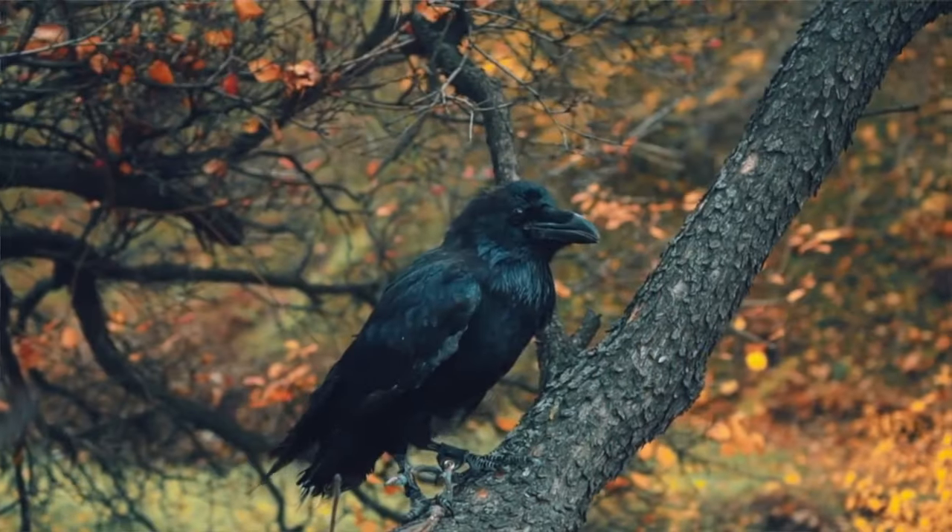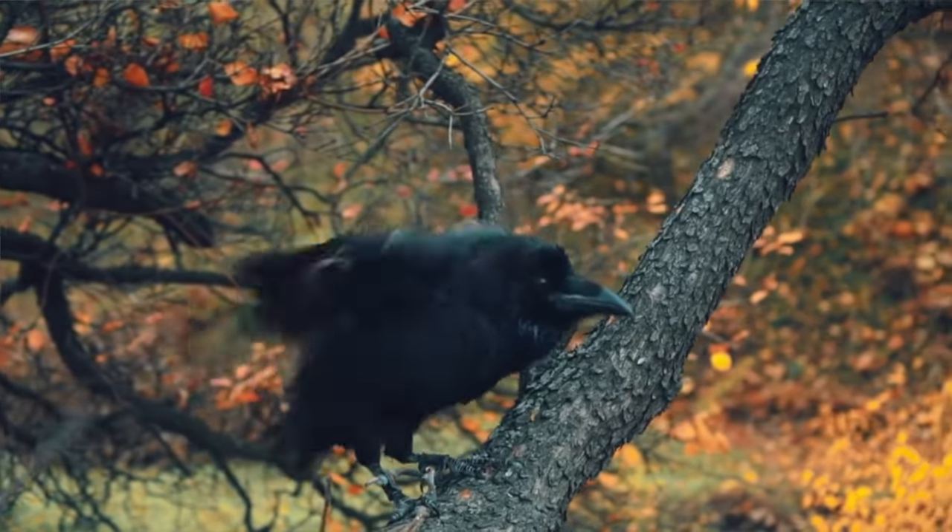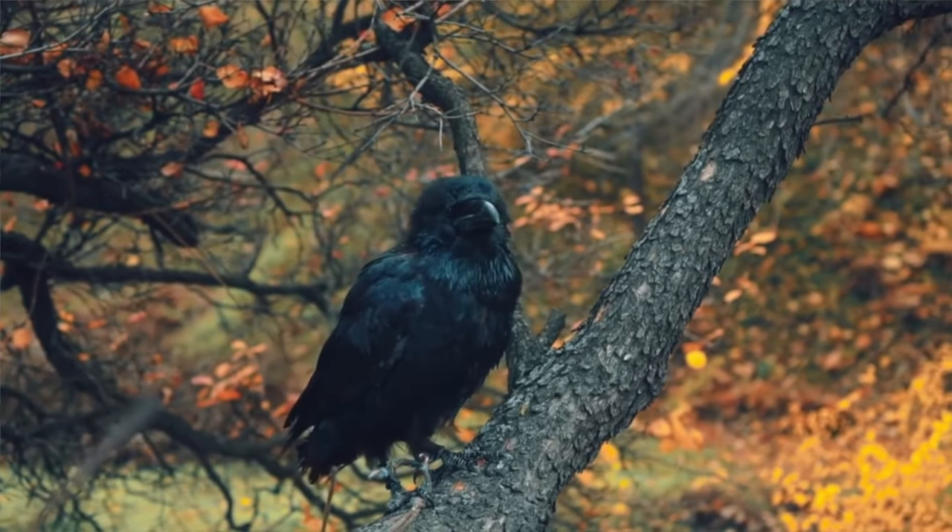If you tend to collect offerings from nature, feathers are especially great for your Samhain altar. Crows and ravens in particular serve as messengers, so it's a wonderful way to invite that energy of receiving messages from spirit.